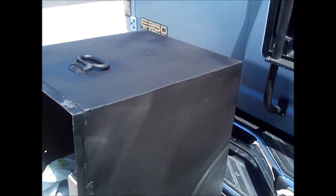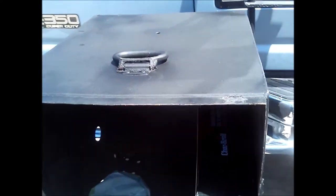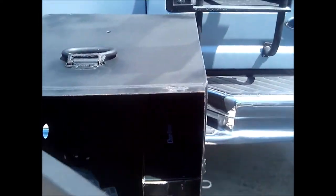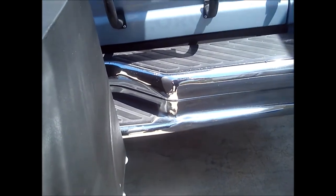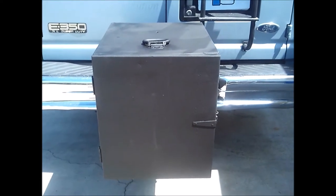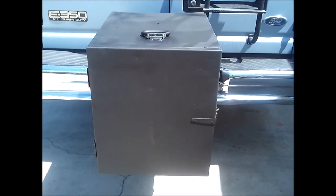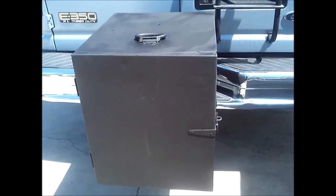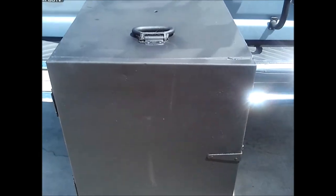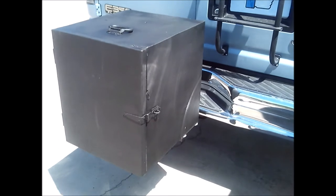I'm only going to take this on camping trips or off-roading trips when the van is lifted. There's a company called Aluminess that makes nice stuff for the Econoline, but their storage boxes are expensive. This whole setup cost me about $40 total — $20 for the welder's box and $20 for the hitch step — plus of course the tow hitch installation.